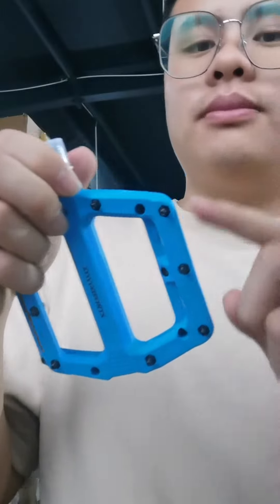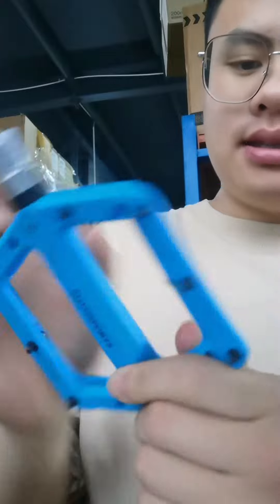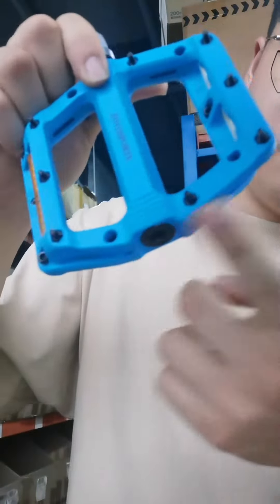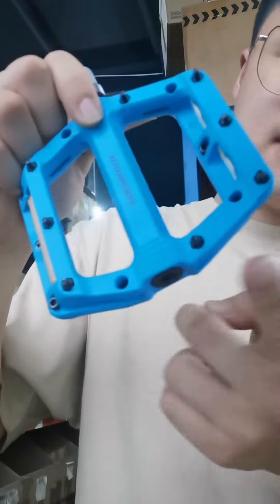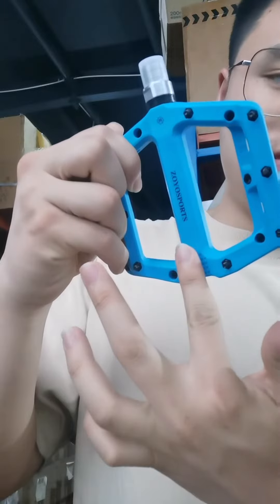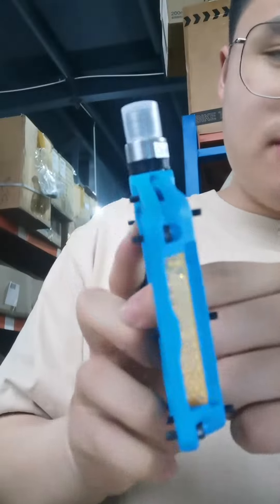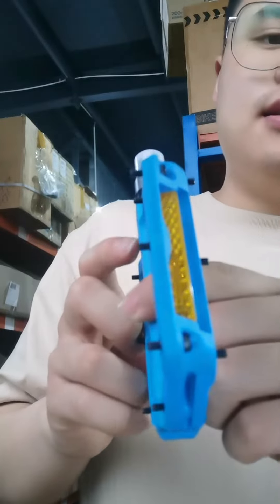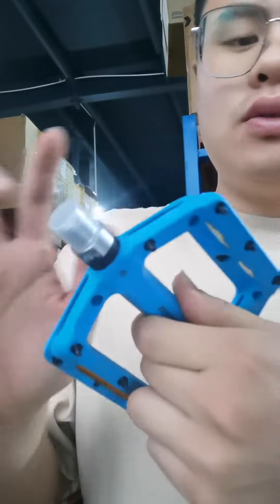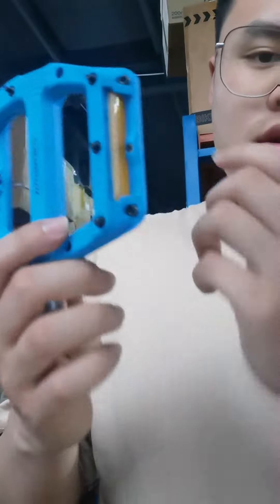We can also accept custom 3 bailing. If you need it, you can tell me. The size of this item is 113mm and the length 113mm. The weight of one pair is 372g.